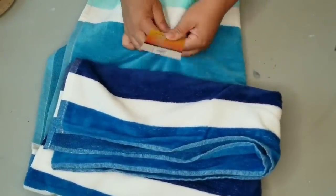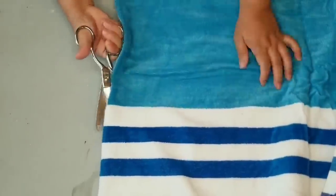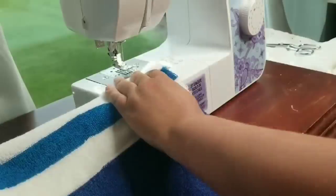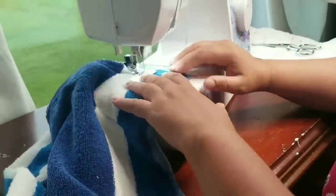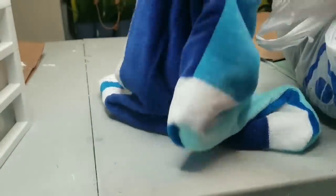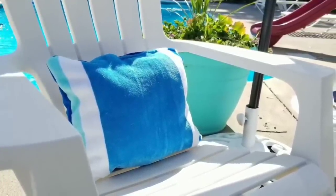For the next DIY craft, I'm going to take a beach towel I found at the store. Dollar Tree doesn't carry towels, but Dollar General does, so check them out if you want to recreate this. I folded it in half, cut it, then folded and cut again, giving me four equal sizes. I flipped it inside out, folded it, and used my sewing machine to sew three sides, leaving a small opening to stuff it with pillow stuffing. We're creating outdoor pillows perfect by a pool — they'll absorb any moisture from your bathing suit. They turned out so cute and are very inexpensive.